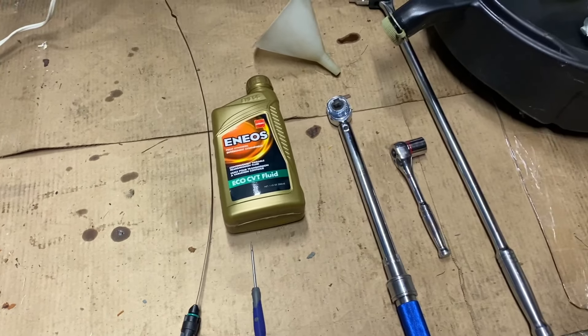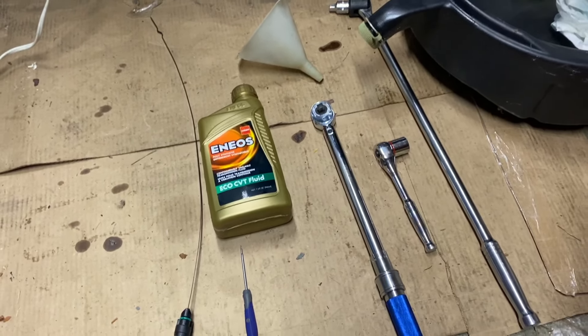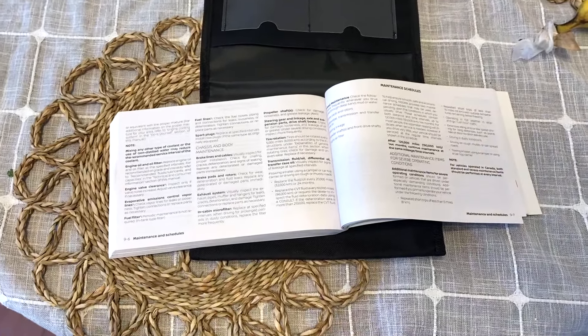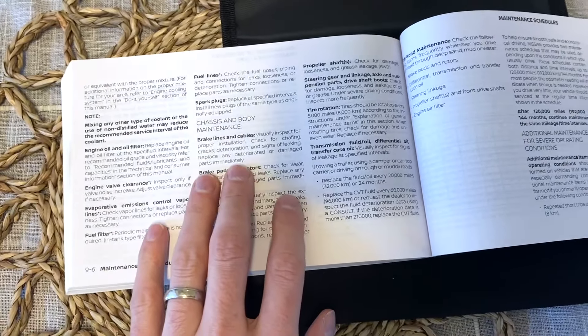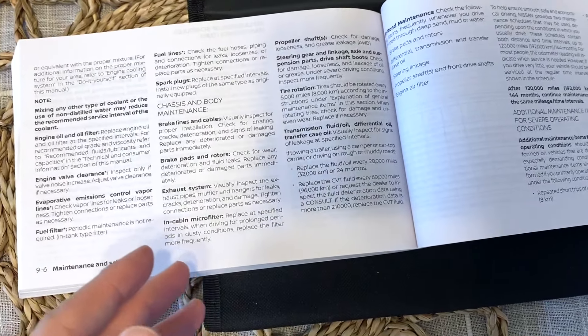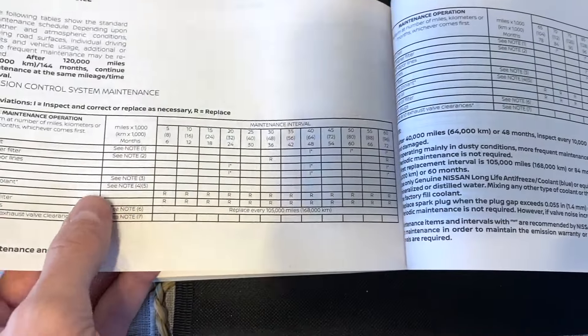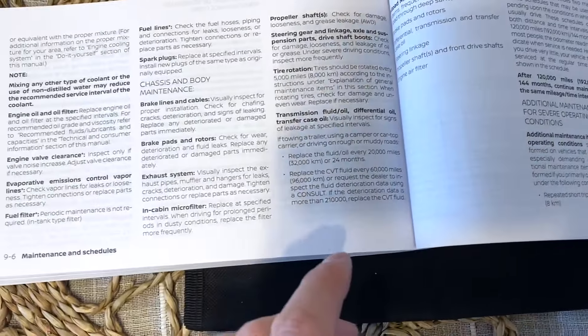If you're using a late model, you'll need to buy this dipstick as well as your CVT fluid. So how often are we supposed to be changing the CVT fluid? It's a great question — you can go to the manual. This is just the owner's manual for our car, but you get a little bit of a mixed result. Typically you're going to be looking for the inspection and maintenance schedule.